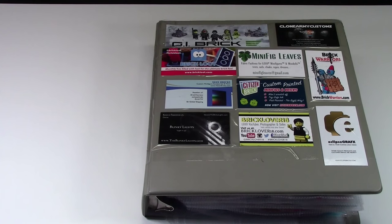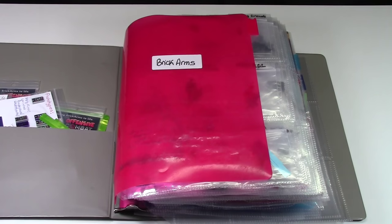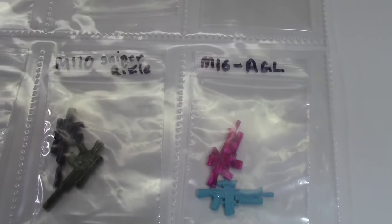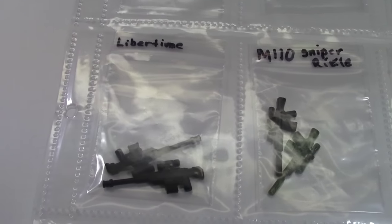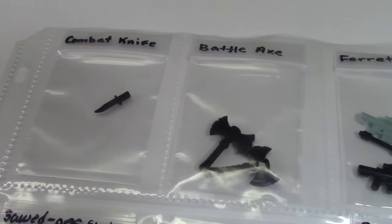Hey everybody, BrickLover18 here, and today I'm going to show you a section of my third-party customs book. Today's section is going to be the BrickArms section. The BrickArms section is definitely the section I have the most weapons of. As you can see, each type of weapon is individually bagged and labeled — that's something I really like. Here's just a slow overview of all the weapons.